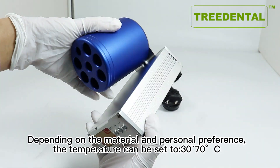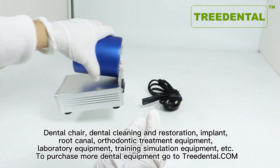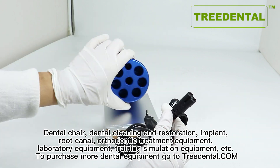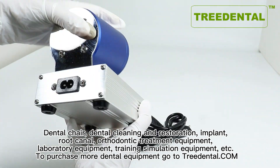Depending on the material and personal preference, the temperature can be set to 30 to 70 degrees. Compatible with dental chair, dental cleaning and restoration, implant, root canal, orthodontic treatment equipment, laboratory equipment, training simulation equipment, and more.